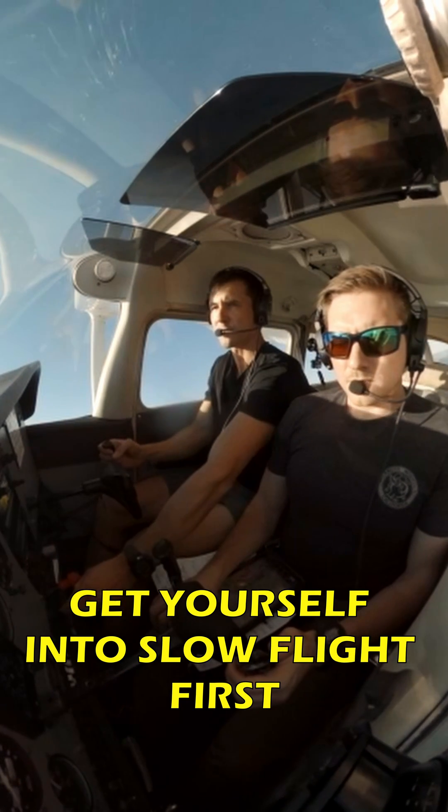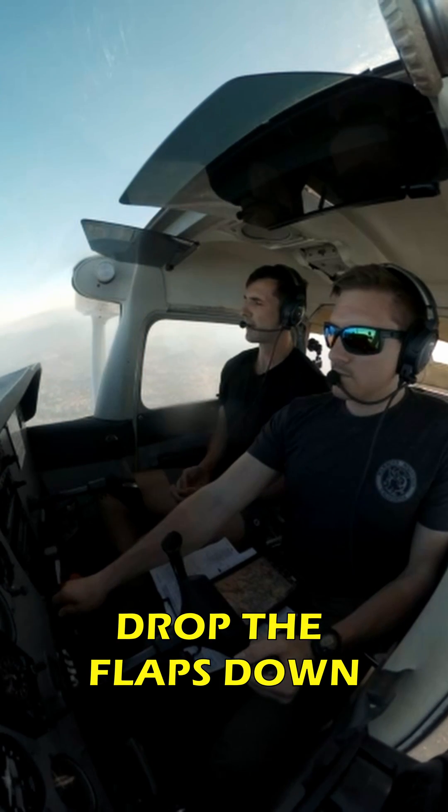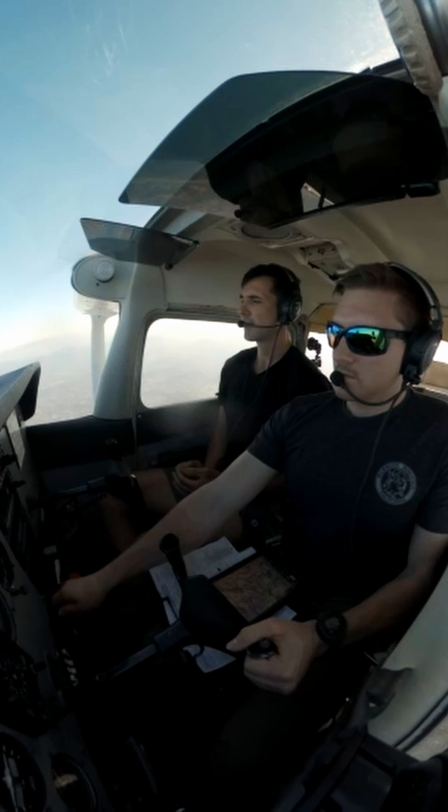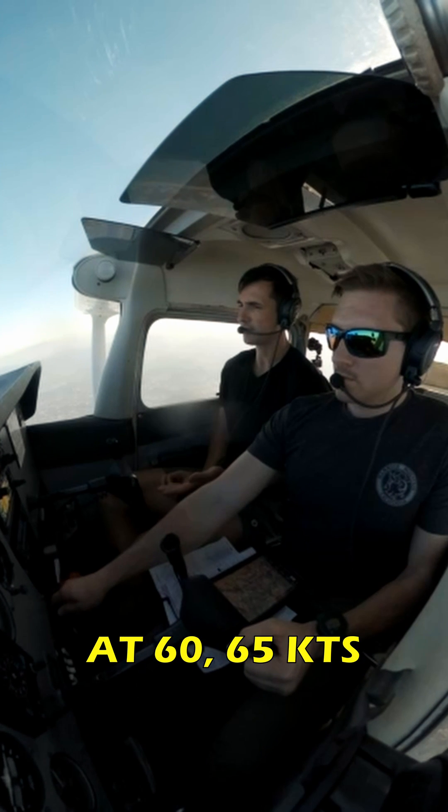First, for power-off stall, get yourself into slow flight first. Drop the flaps down, get yourself to two-thirds degree flaps, 60 to 65 knots. Execute a descent at 60 to 65 knots.